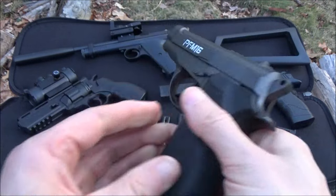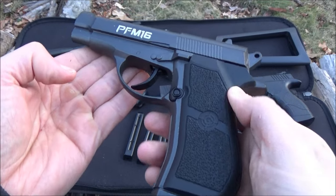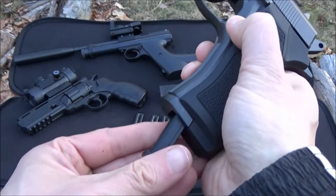Hey, what's up YouTube? Welcome to my review of the Crosman PFM16. This is an air gun — it is a BB gun. There's the mag release.